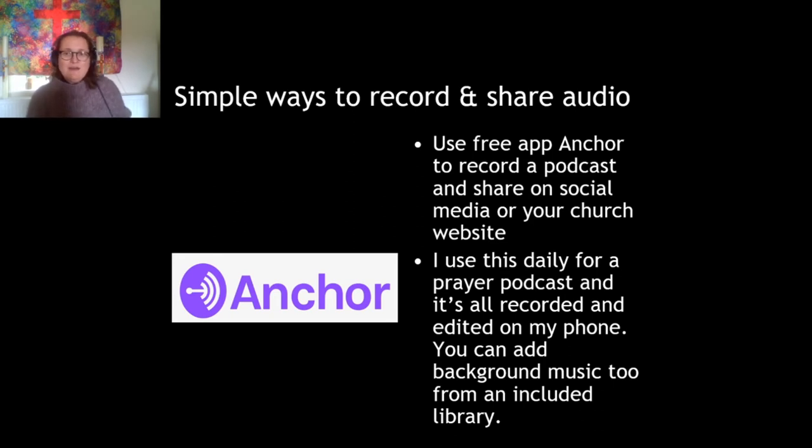I've already mentioned the Anchor app. I do morning prayer each day, record it using Anchor, press publish on my phone and it's done. You can also edit what you've recorded right on your phone — it's a really easy-to-use app. Over time, as you create more episodes, Anchor will begin to publish your podcast to various places. I just got a notification this week that after three months it's now available on Apple Podcasts and also on Spotify.